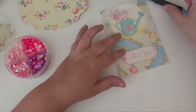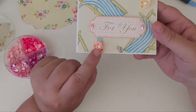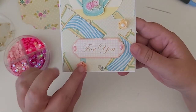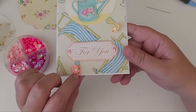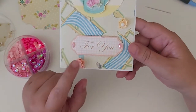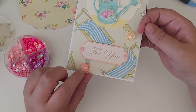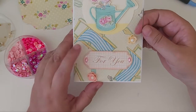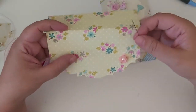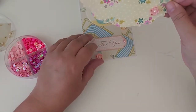Hi everyone, welcome back to the channel. Today I'm going to do a quick tutorial and show you how to put these little sequin flowers together. I did share that I put these on a tag that I made recently for a giveaway, and I said I was going to come back and do a tutorial showing you how to put these together. I'm just going to do it on a bag topper just to show you for the purpose of this video.